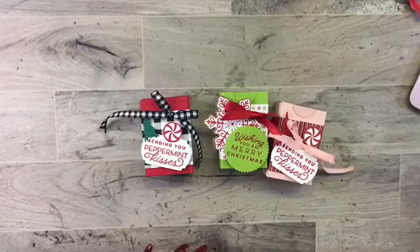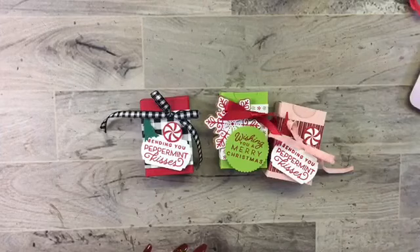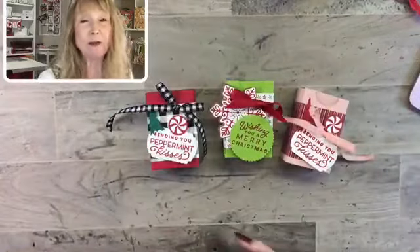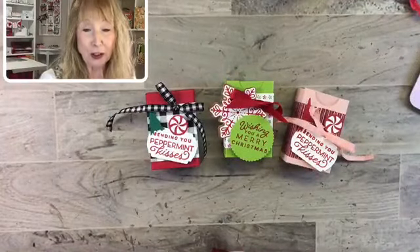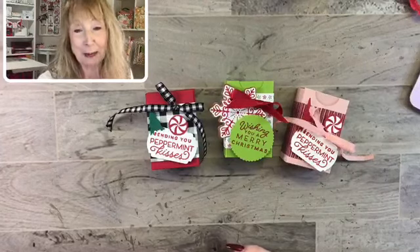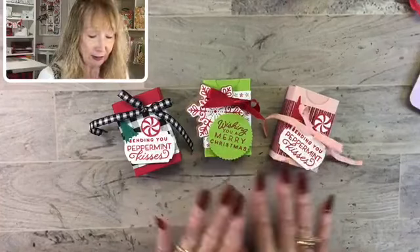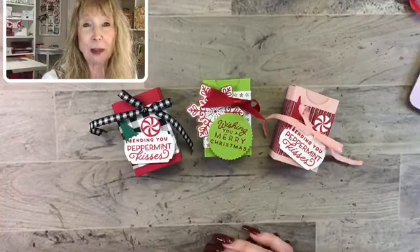Today we are going to make hand sanitizer boxes, and these are just so cute. You may have seen these from someone else — it's not my own idea, it's not brand new. We're going to make one, and I decided to try another color combo for today. This one is pink — actually, Blushing Bride.